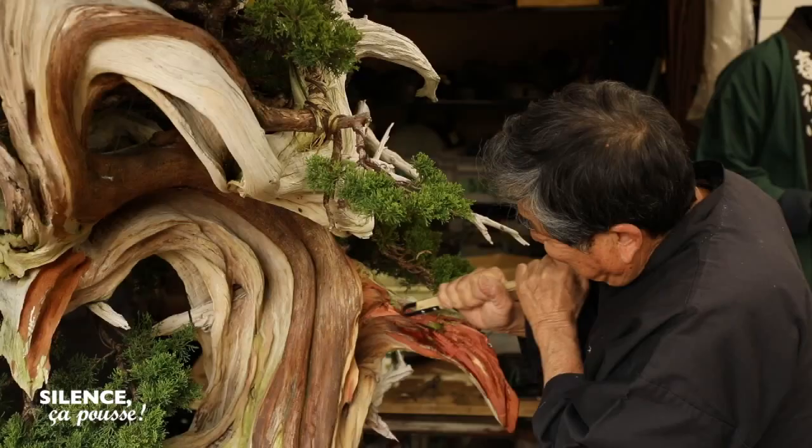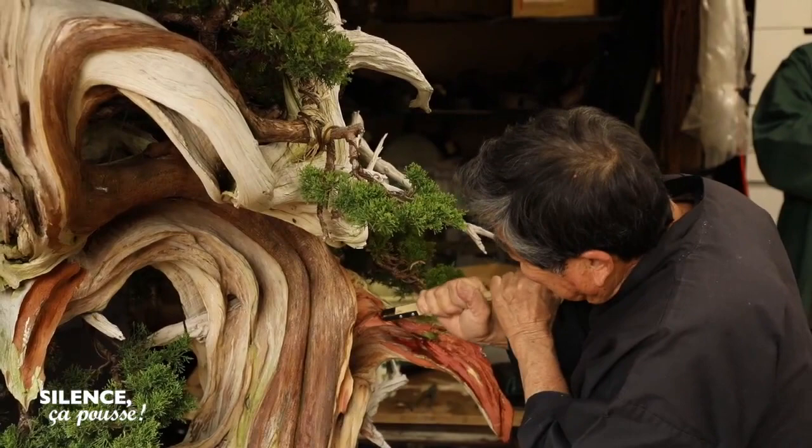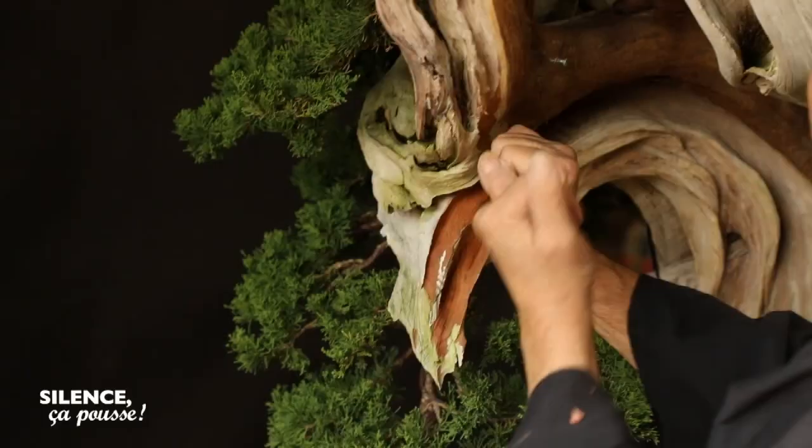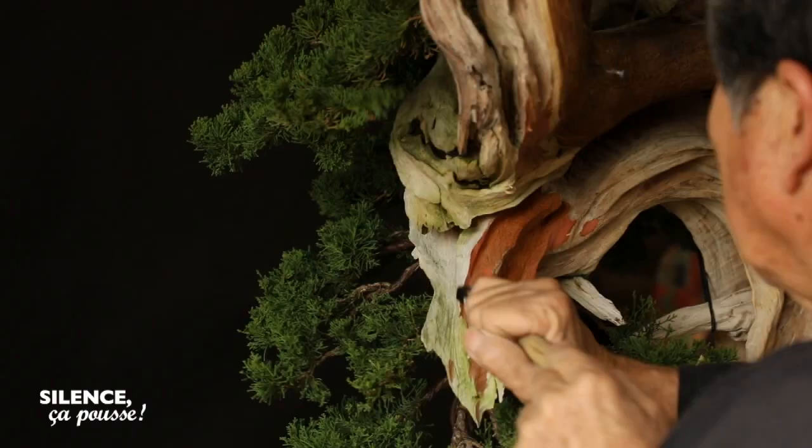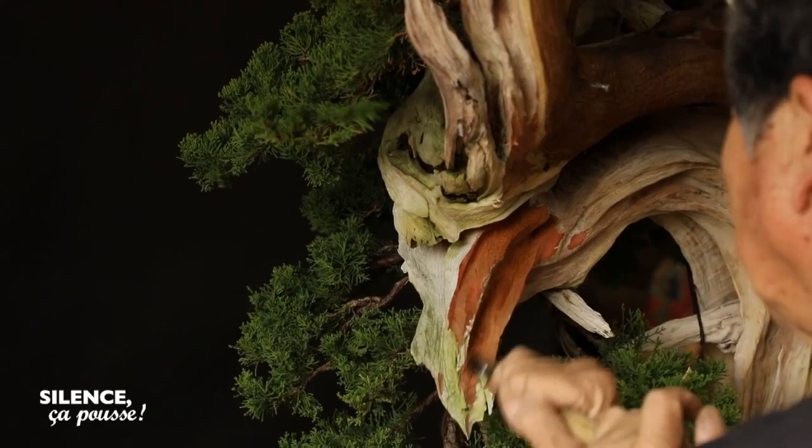In my mind, the bonsai have a shape and an ideal aspect, close to nature. So to achieve a bonsai, I try to approach this ideal in sculpting and modeling my trees. But of course, unlike sculpture or painting, I work on living trees, evolving and developing each day.